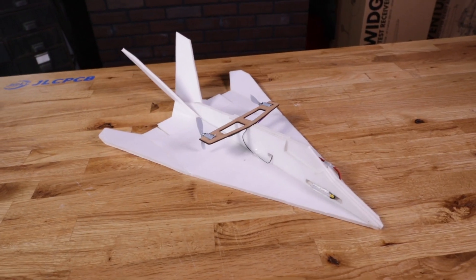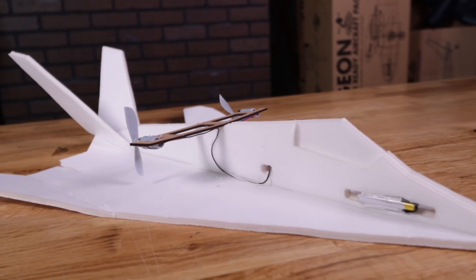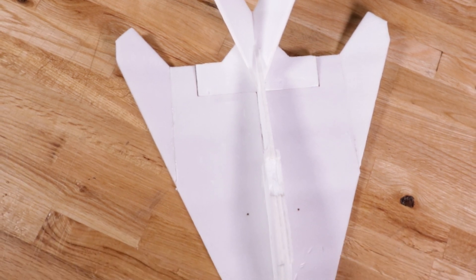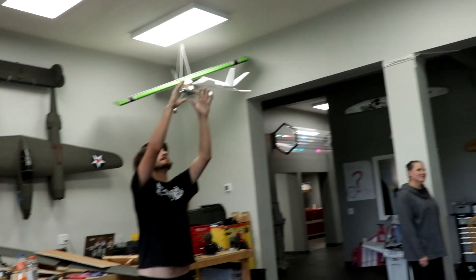We're going to celebrate the jet age with our FT-Easy Stealth. The FT-Easy Stealth is one of our best flyers out there. It handles the wind incredibly well, and it's also what we call a flying body — where the majority of the aircraft is designed to create lift, similar to flying wings, except this one has a tail surface on it. We're also going to be learning more about V-tails and how they work with both horizontal and vertical stability.